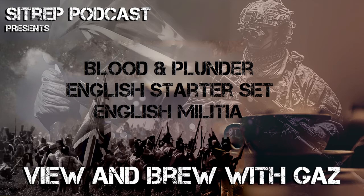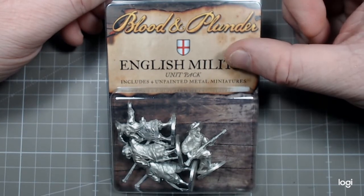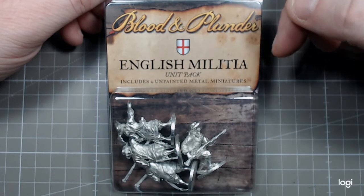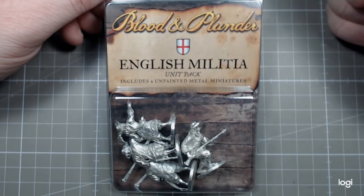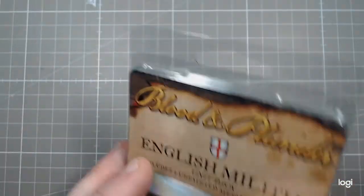Hey guys and welcome to Viewing a Brew with Gaz. Today we'll be working on some Blood and Plunder English Militia. This is one of the blisters that came in the starter set. I showcased it the other day and having looked at the community, decided in the end to go with this miniature.